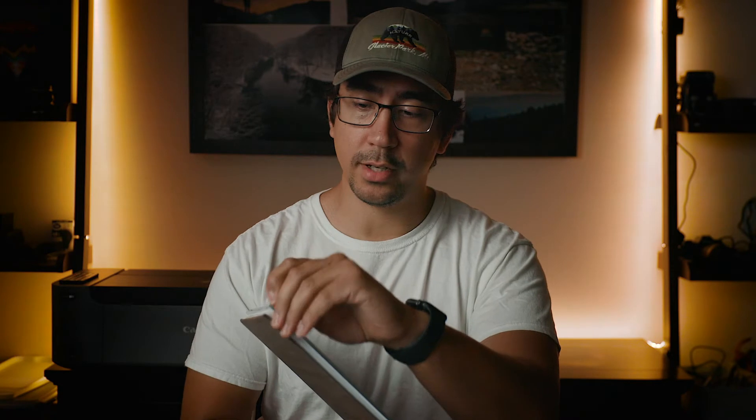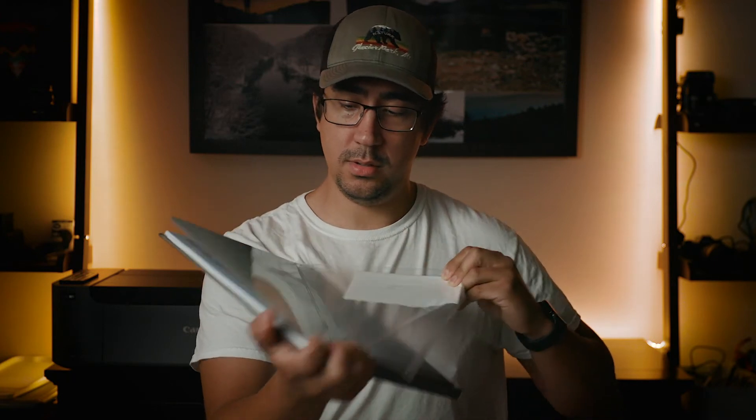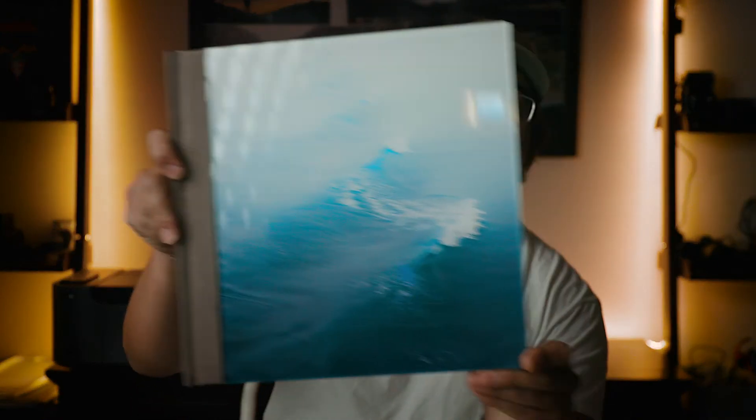Before I show you guys the book I want to take off this plastic cover — I was waiting to do this review before I did that so it looks as new as possible. The cover of the book here is actually made out of acrylic and it really gives this really nice glossy high contrast look to the book.